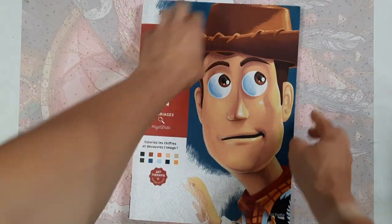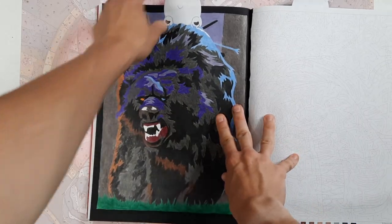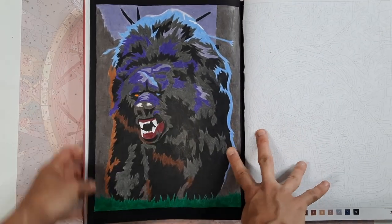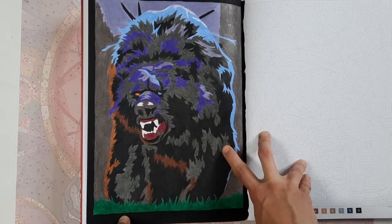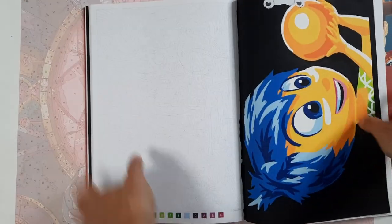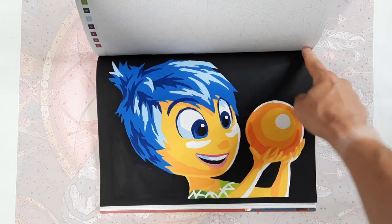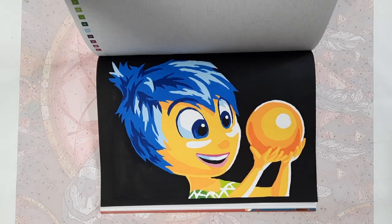Then we have the Pixar book and I have two images in here. First is Mor'du — the bad bear from Brave — and because I burnished so hard with the colored pencils it's quite reflective. Then I also have Joy, again in acrylic paint with a black background and black border, but I think it makes her really pop. I really like this image.